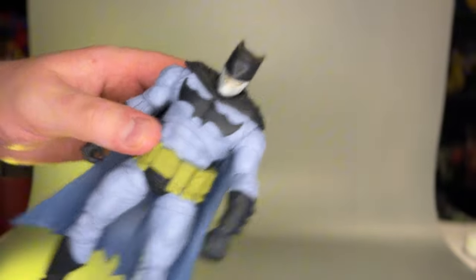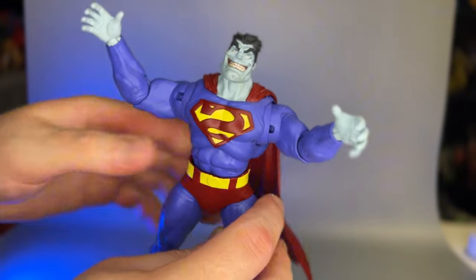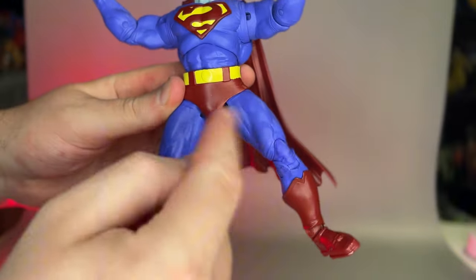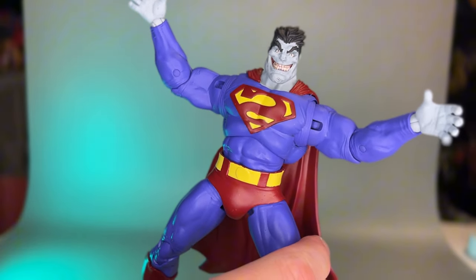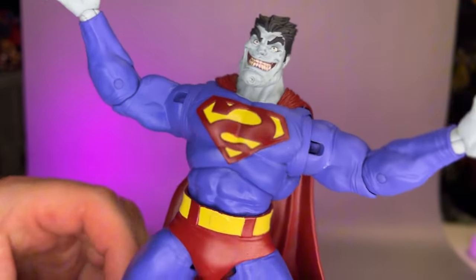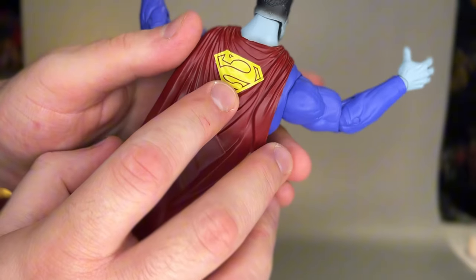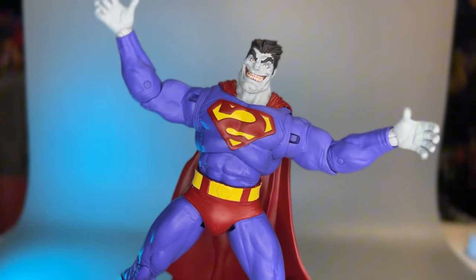I also don't believe these guys came with standard regular stands, which is kind of weird, so I might have to make this backdrop stand work. Now let's take a look at Bizarro — I did swap out the hands for the open hands because I feel like this fits the essence of the character. You'll notice he's got a really dark colored blue suit as well as really heavily dark red and even yellows. Bizarro is like the Frankenstein's monster of Superman, and honestly this figure really just captures the essence of the character.